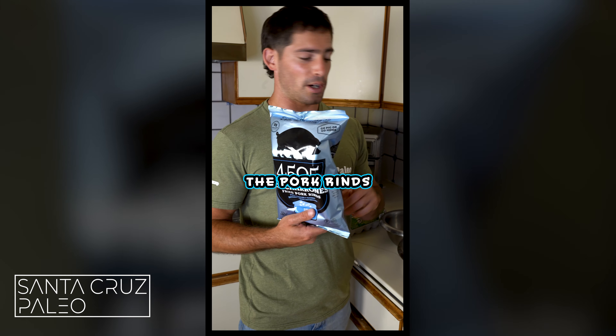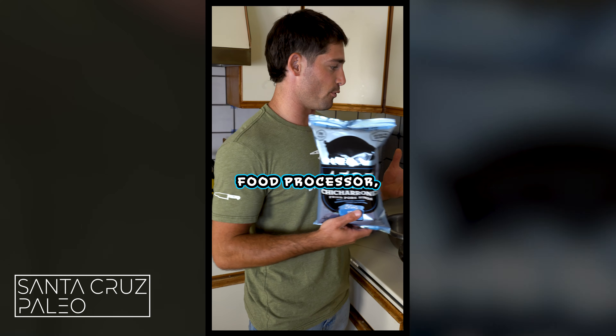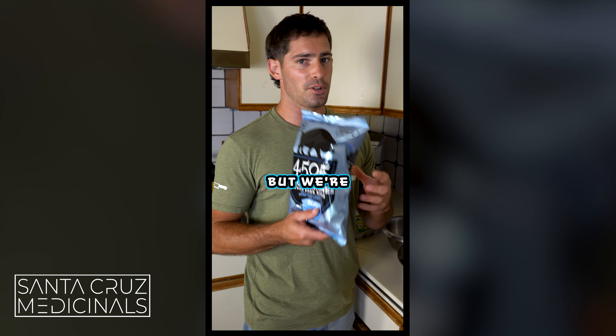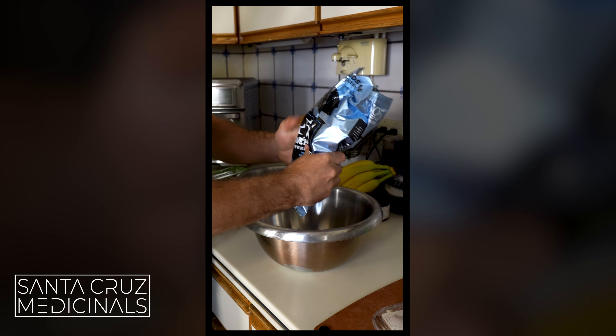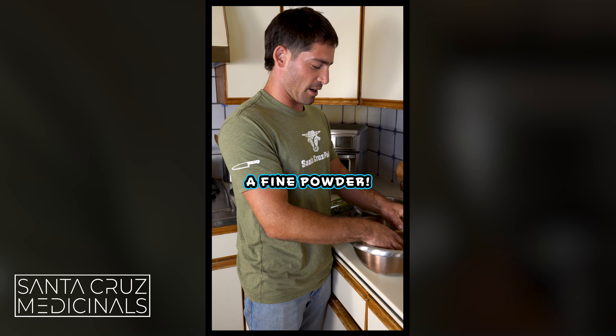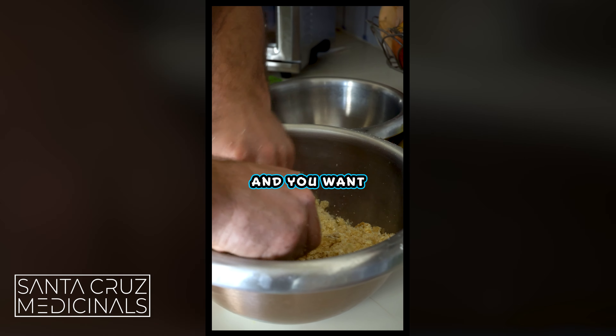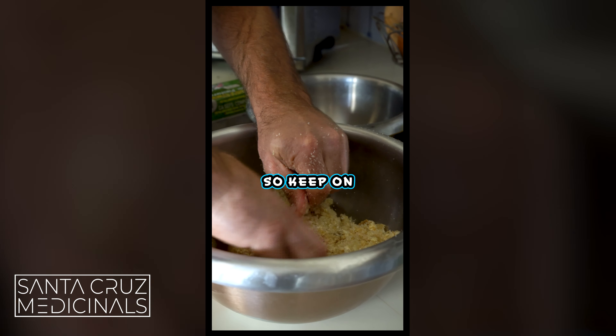What you're going to want to do with the pork rinds is pour them into a bowl and make them into a powder. You can blend these if you have a good blender, or a food processor is even better, but we're just going to use our hands today. Just grind these pork rinds down into a fine powder. If you get any really hard pieces, just toss them to the side — you just want to get this into a nice powder. Keep on working it.